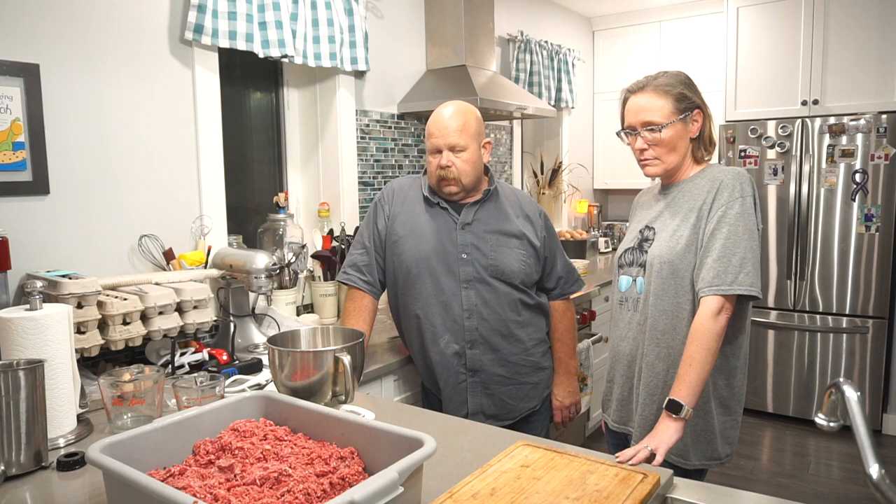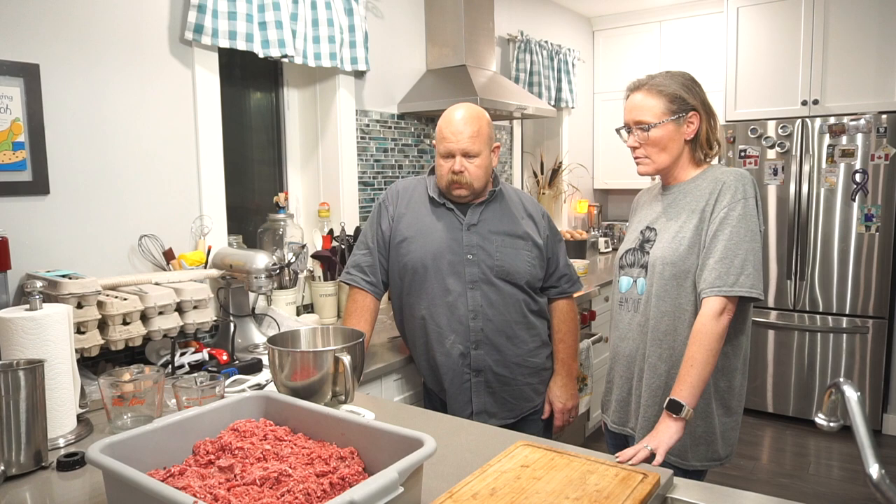We did the pepperettes, the pepperonis, we're going to do the wieners, and then we're probably going to do some breakfast sausage or something. Right now we have 2.2 kilograms of meat.